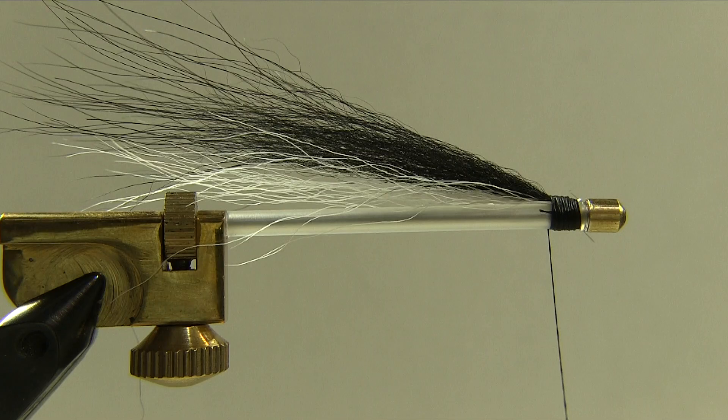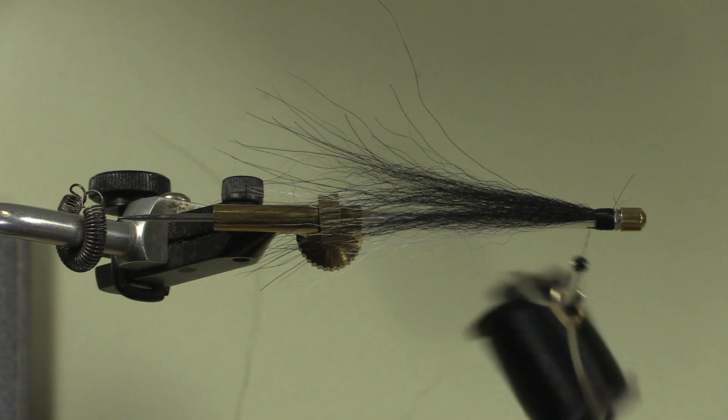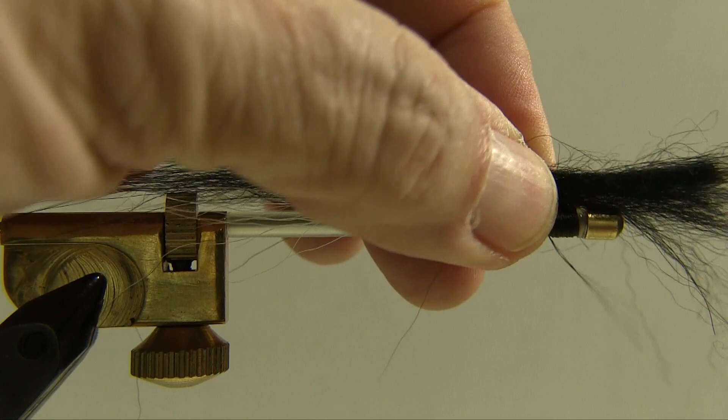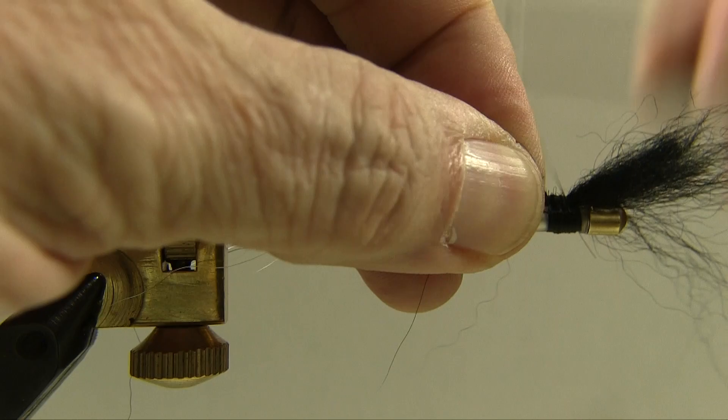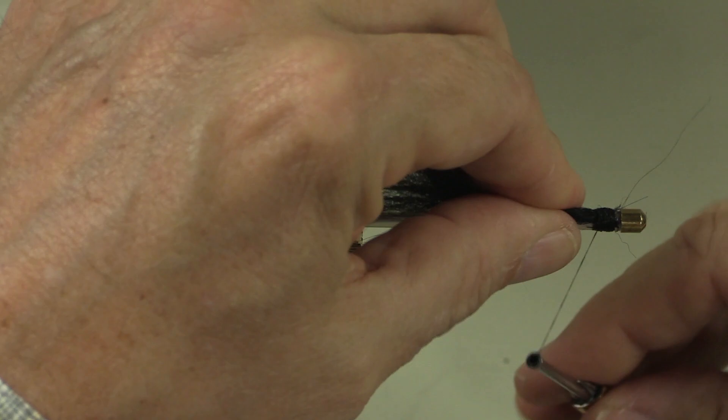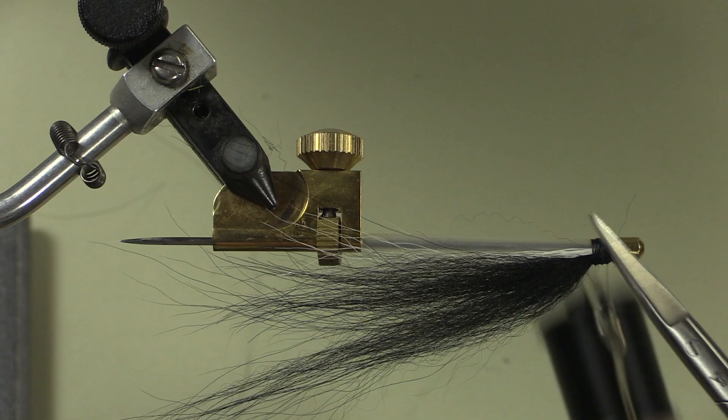Now we're going to move on to our Icelandic sheep. Make sure you pick a strand that is straight. A curve in one direction is fine but if you get too much of a curve going in multiple directions it doesn't look so great. Again, don't choose a big clump and we have to get rid of the loose small bits at the end — use your toothbrush. Figure out where it's curving; I've got the curve facing down. Put a pinch wrap in there, move that forward, cut off the excess, and clean that up. You might have a few strays so go in with your scissors and cut out any strays you might see.